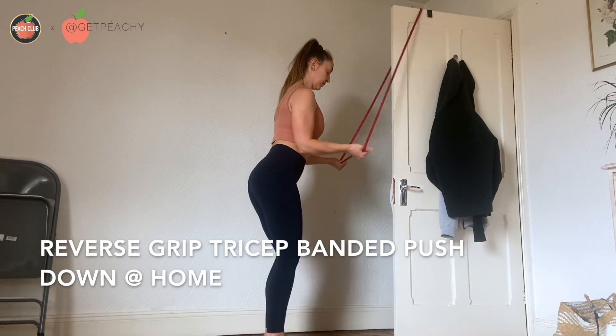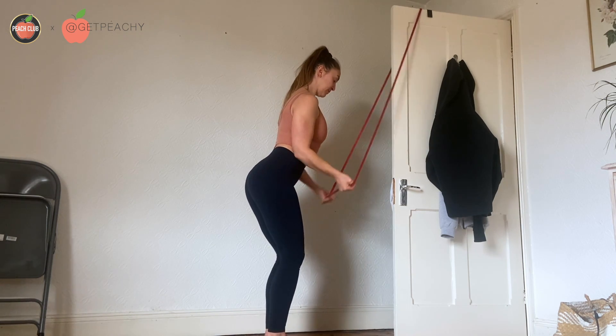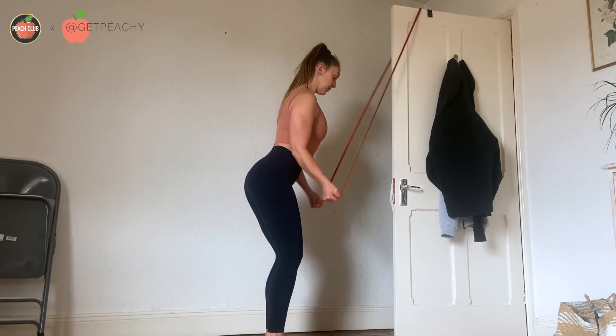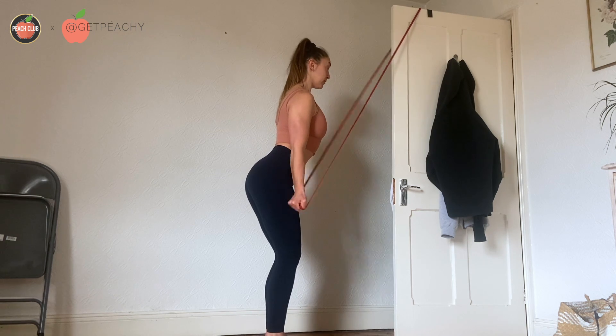Place a long band over the top of a door or somewhere secure. From here, make sure your elbows are pinched into your waist and hands are going to stay facing upwards, so palms up.